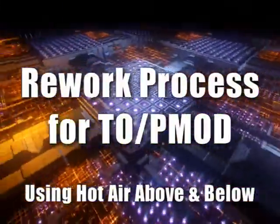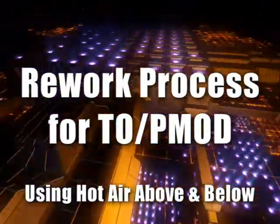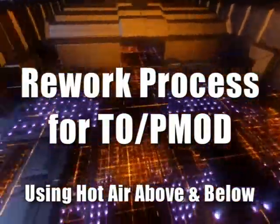This video will describe how to manually remove a TO PMOD or power module from a printed circuit board using top and bottom hot air.